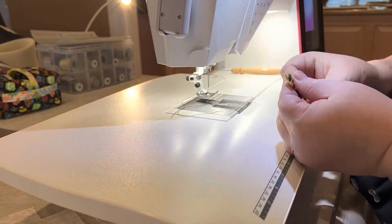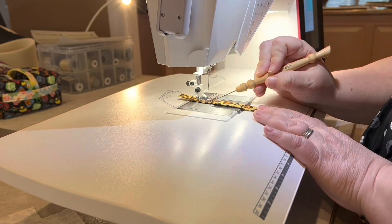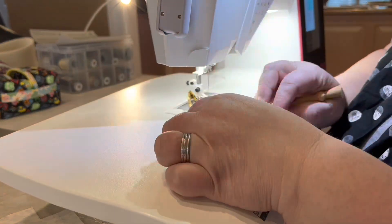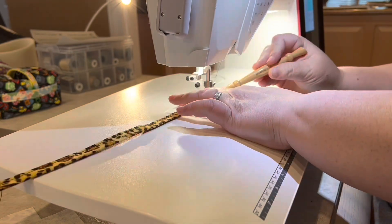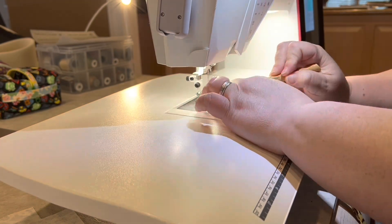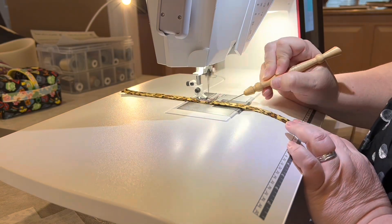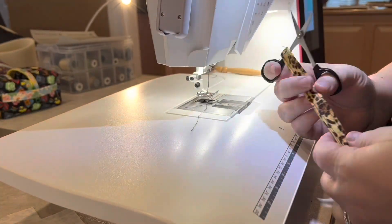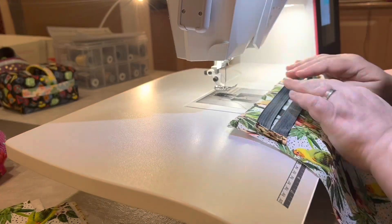Let's start with sewing that strap. What I'm doing is simply sewing all four edges of the strap about one eighth of an inch from the edge all the way around, starting on the long open side and then making a long rectangular box. Cutting off all my loose threads and now moving on to my zipper.